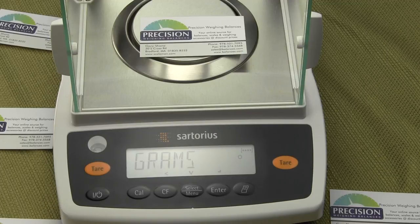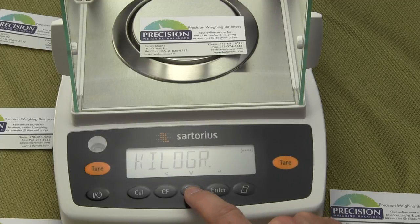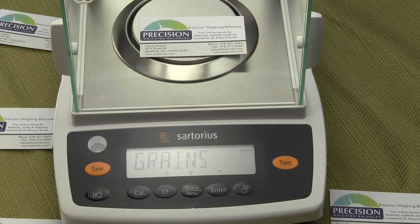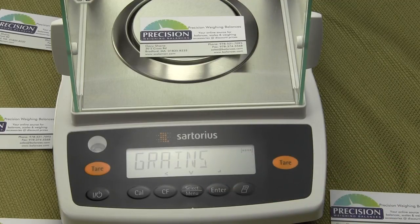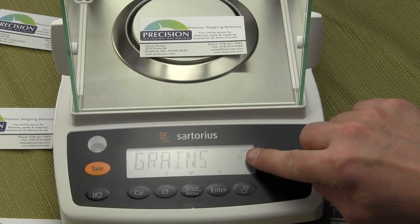To change it to grains, press the select menu button to toggle through the available weigh modes. You'll cycle through kilograms, carats, pounds, ounces, troy ounces, teal, Singapore teal, Taiwan teal — and then grains. That's what you want if you're a gun and ammo person. To store that value, press the enter key. You'll see a circle appear next to 'grains,' indicating that value is now stored.